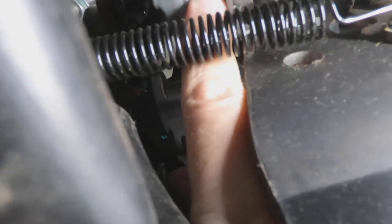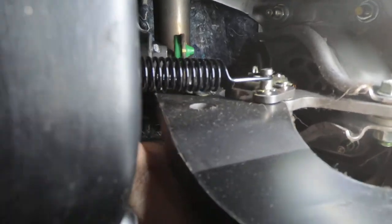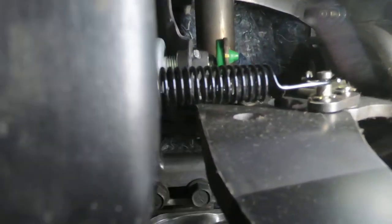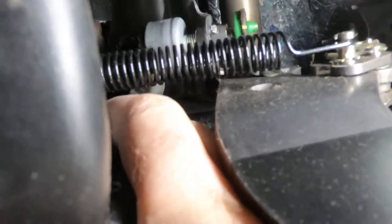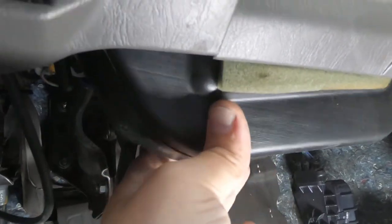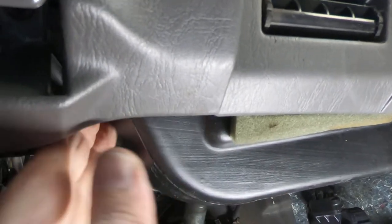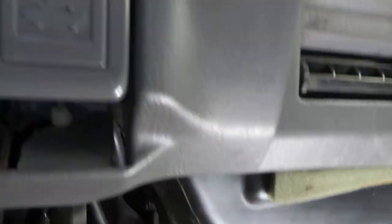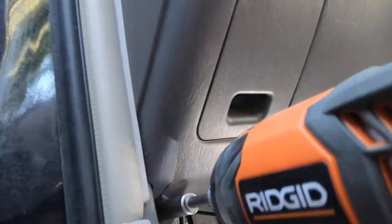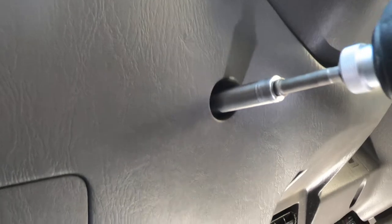All right, just got it broke loose. I'm going to try to pull this — there's a plastic duct right here that, if it was out of the way, would make this job a lot easier. And it's nice and loose, but I can't quite get it to come all the way down. So I'm going to loosen this lower shroud off and see if that will help.